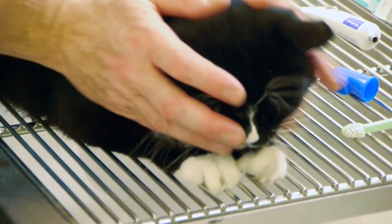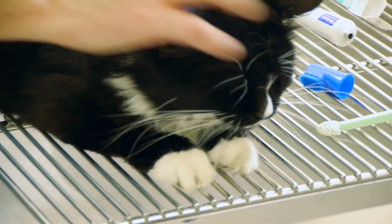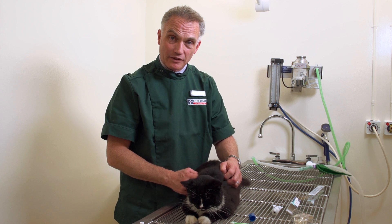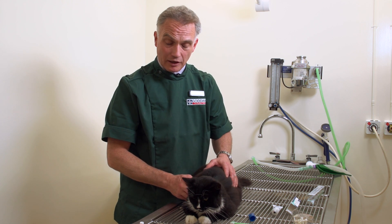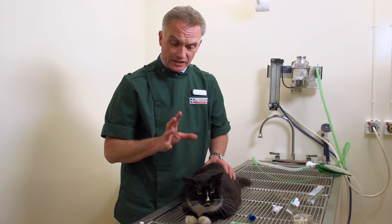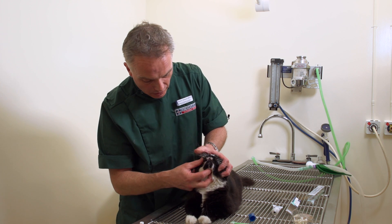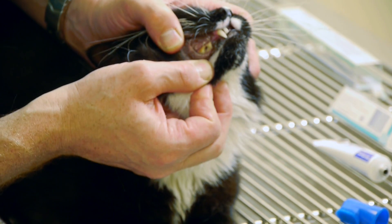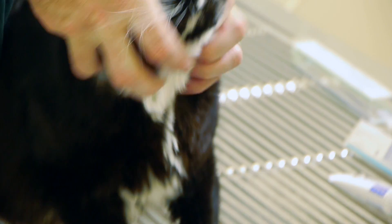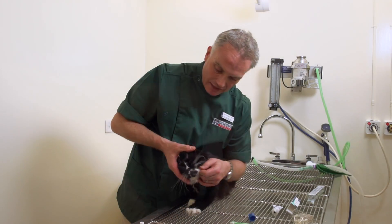The most important thing is not to really struggle with them — don't make it a frightening experience, make it as relaxing for them as possible. You can see Ricky doesn't really mind it too much; I think he's starting to get the flavour of the fish flavour toothpaste now. But the most important thing about looking after your cat's teeth is to keep an eye on them regularly — pulling the lips back and checking for any plaque buildup or any redness on the gums. You can see that Ricky's teeth are actually pretty good.